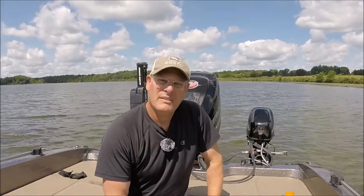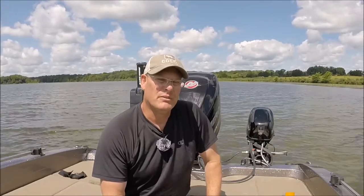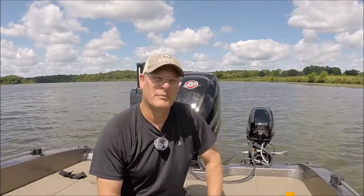Hi everybody, welcome back. Today we're going to talk about what you might need as a fishing coach in your boat to help your anglers succeed in a tournament.